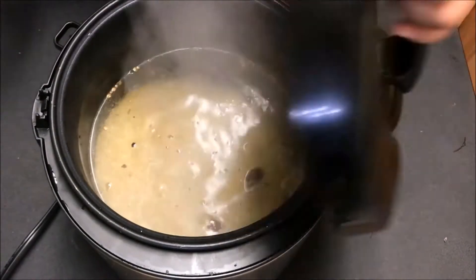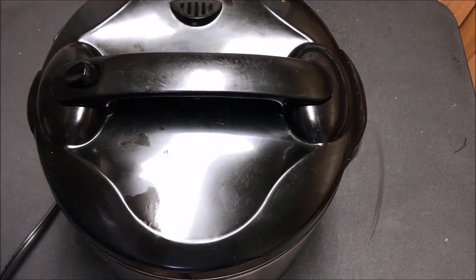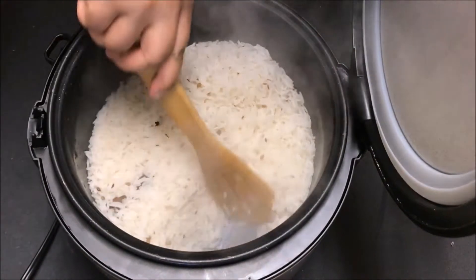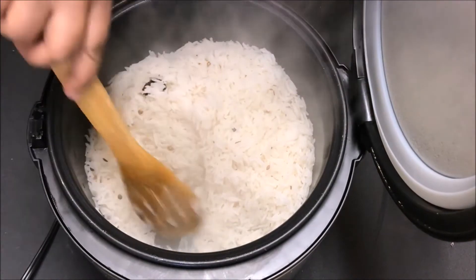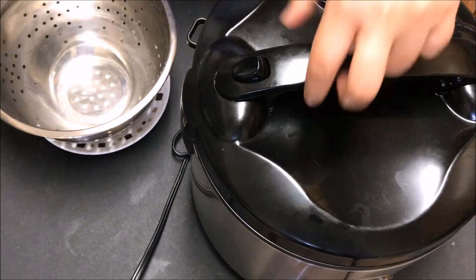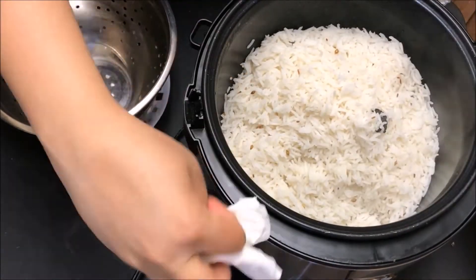Add one and a half cups of biryani rice, close the lid, and switch on the cooker on rice cooking mode for 15 minutes. After 15 minutes, check the rice — make sure it is 75 percent cooked. Take it out and keep it aside.